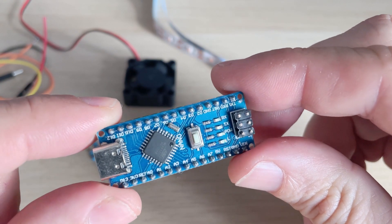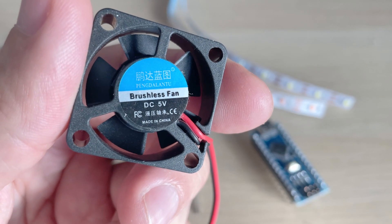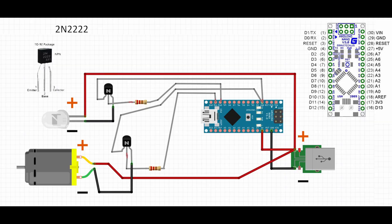It said I need an Arduino Nano microcontroller, two transistors, and two resistors for the fan and LED strip. All purchase links will be in the video description. I drew the schematic based on its description of how to connect everything.